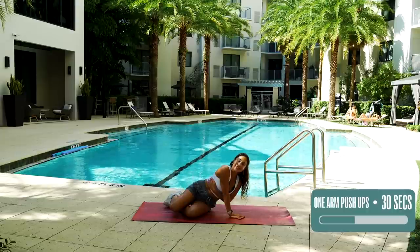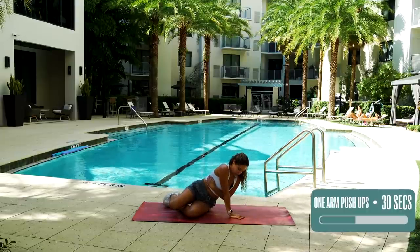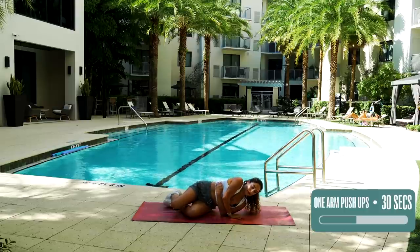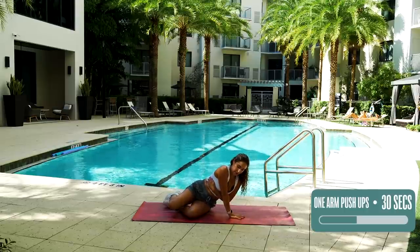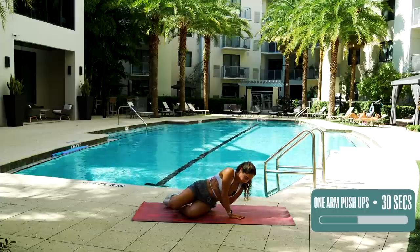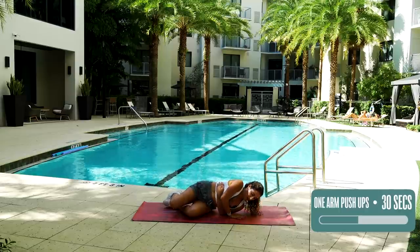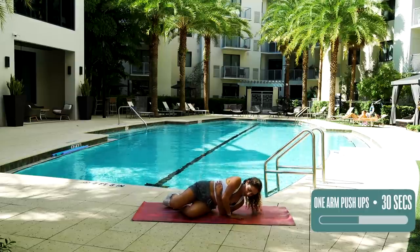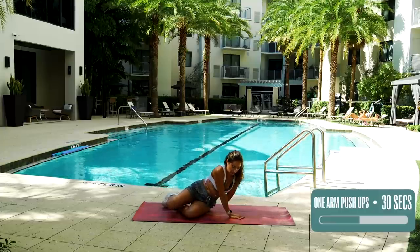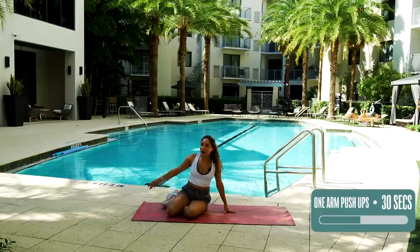We're going to do this side for 15 seconds and then we're switching. Push. Feeling that tension in the arm. Breathing. Even in this position, you're remembering your tummy and tucking it in — we don't want it to be out and about. Five, four, three, two, one. Very good. Shake that one out — felt that one.